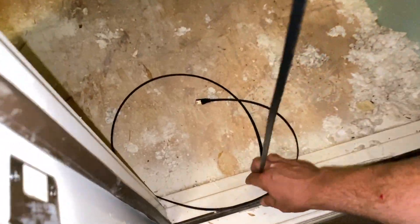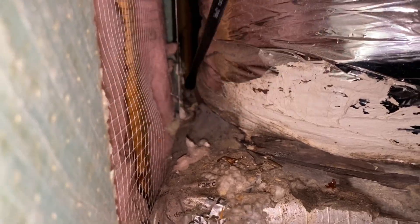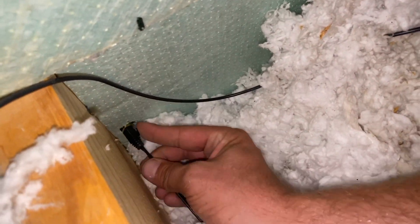It ended up exactly where I wanted it. I'm now going to run the cable behind all the air ducts and try to hide it the best I can.